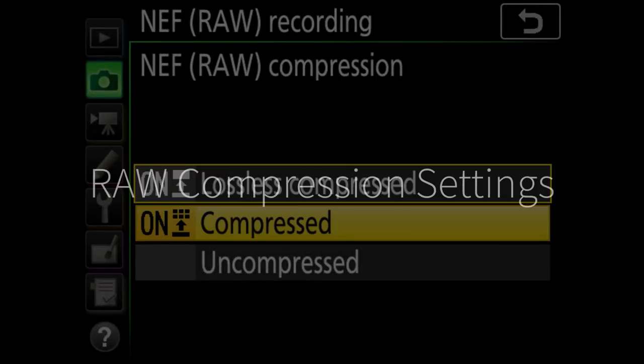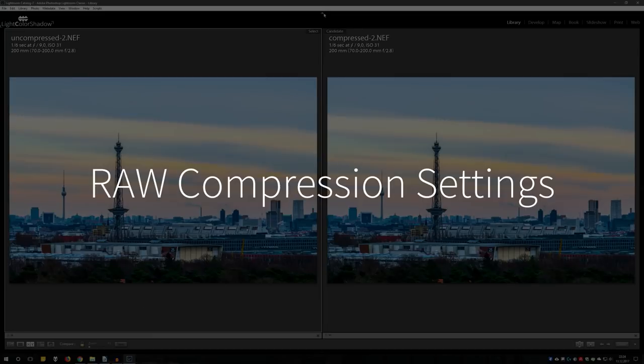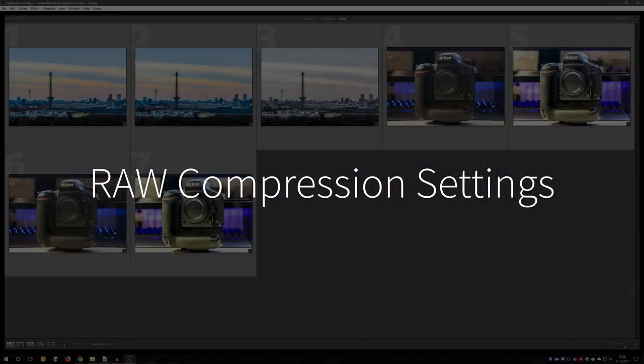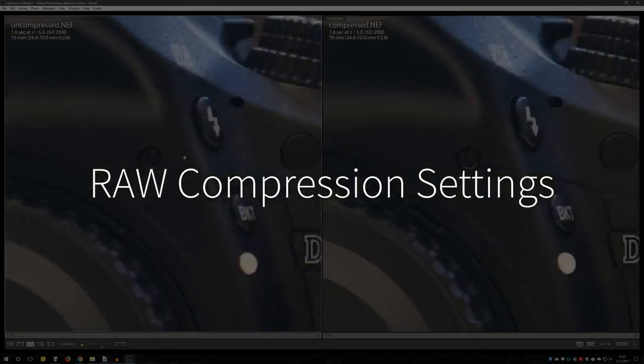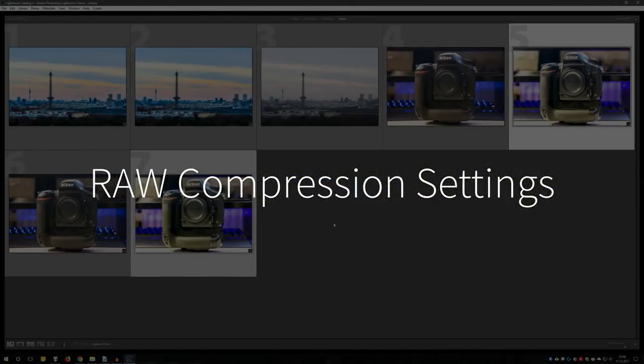The D850 offers saving RAW files uncompressed at 90 MB per image, as well as lossless and lossy compression options. For more detail, you should watch my video about the RAW compression settings of the D850 — just click in the upper right corner.